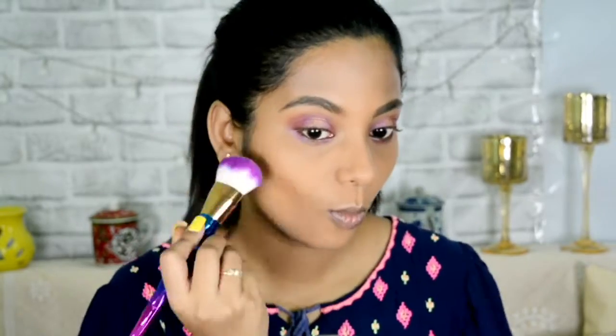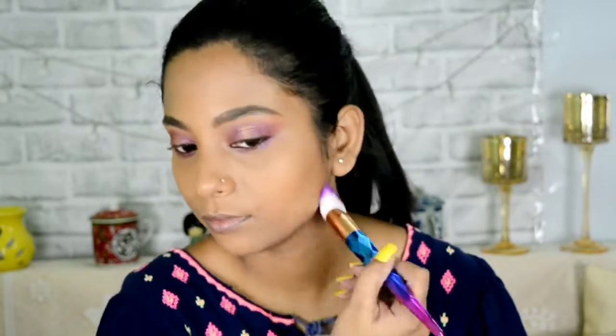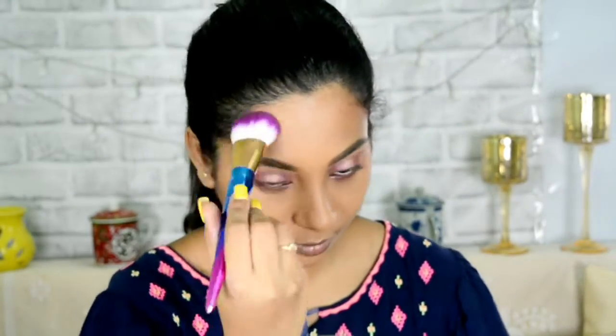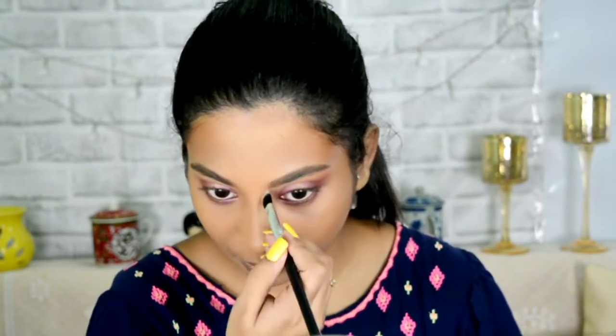I'm lining with kajal on both the lower and upper lash line, then bronzing my face on the hollows of my cheekbones, my jawline, and above the forehead to make my forehead look narrower. Then with a flat small brush I am contouring my nose.